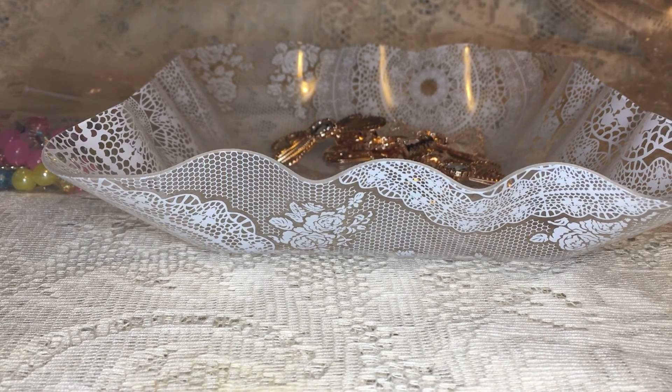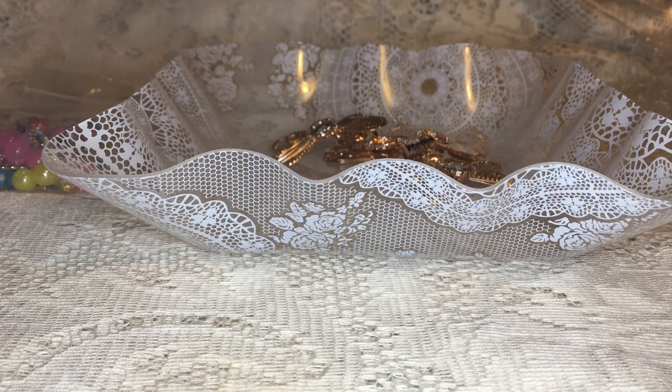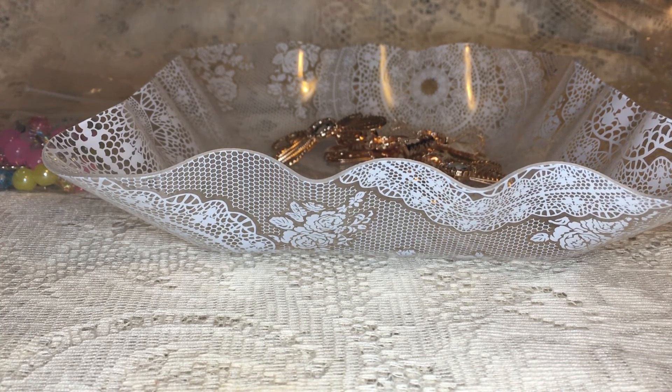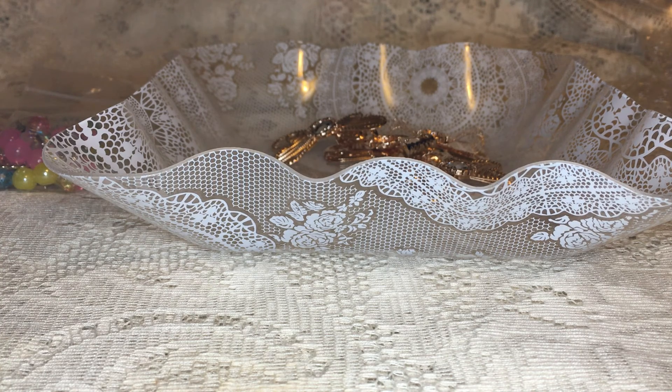Hey everyone, Matea here with Elegant Embellishments. Today I am going to show you four new kits that will be available in Dee's Zip It shop, so please go check that out. I'll have the link to her store in the description box below. You can use my code MATEA5 to save 5% on your order and let's get right to it.